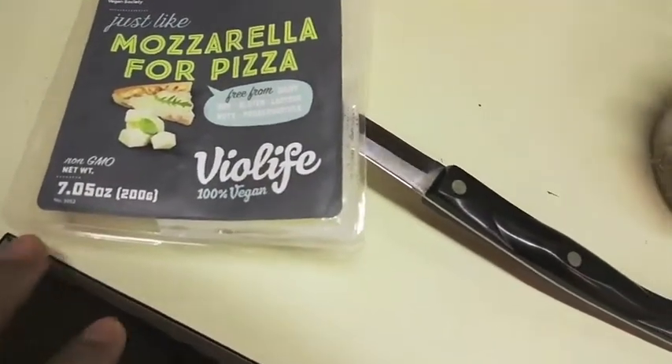I don't have sponsored content obviously — I don't have enough subscribers. But the Violife cheese has been available in the UK for a really long time and is slowly making it to the US. It's supposed to be good, meltable, and 100% vegan. I'm actually tempted to get my boyfriend up — he's taking a nap — give him a piece and see what he says.